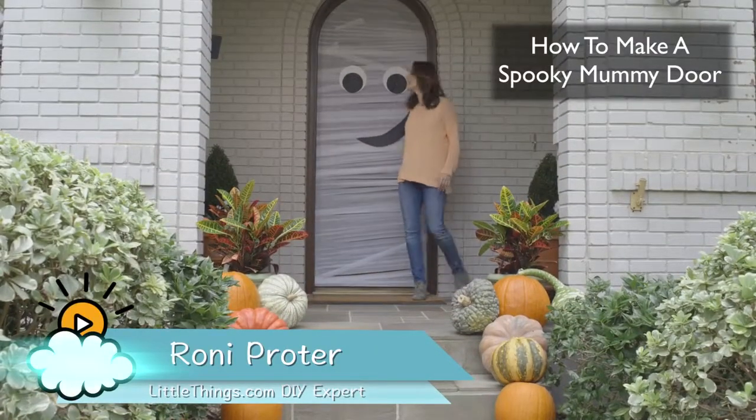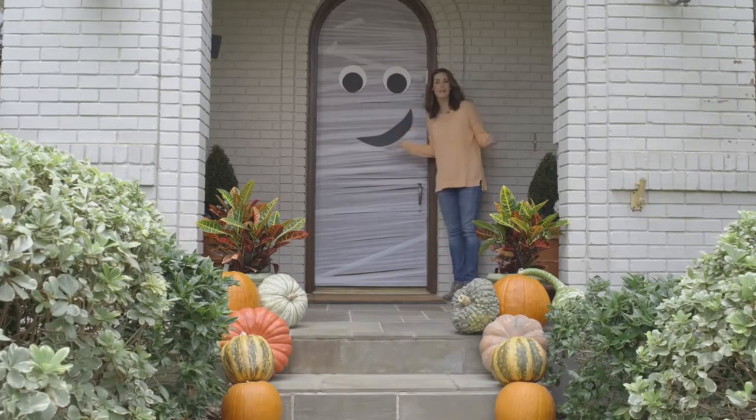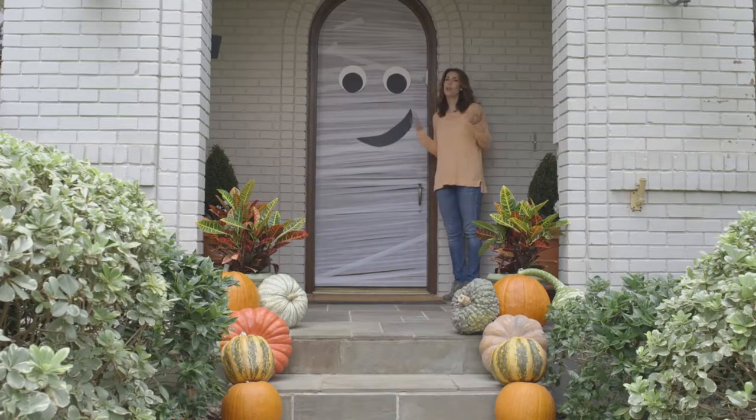Hey everybody, happy Halloween! How fun is this mummy front door? It only took a couple of craft store basics.